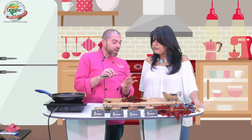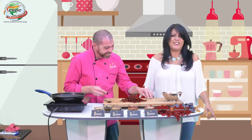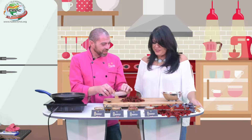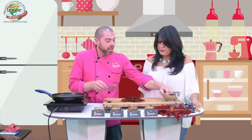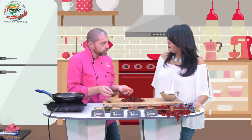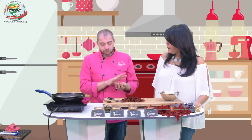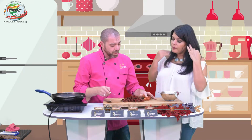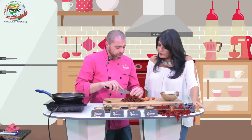Y al mismo tiempo vamos a cortar las espinacas. Le quitamos el rabito. El rabito no lo tiramos, podemos agregarlo a una sopa. Aquí vamos a usar simplemente las hojas. Las envolvemos así. Yo corto en este modo; a lo mejor en casa lo harán diferente.